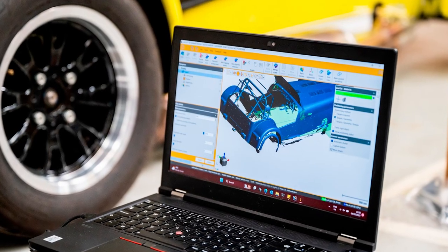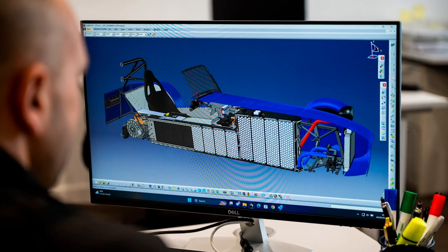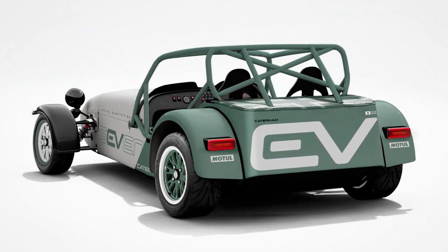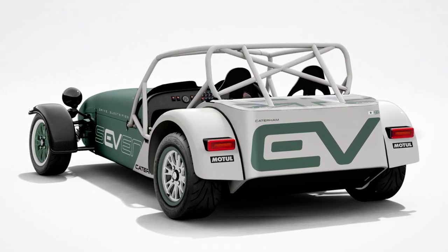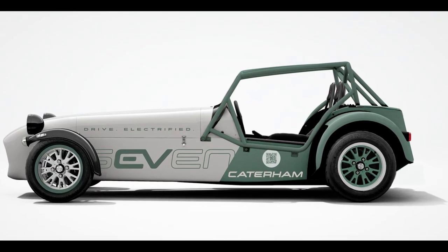But hold your horses, folks, because the real showstopper is yet to come. The public premiere of the EV7 concept is happening at the Goodwood Festival of Speed in July. Can you imagine? A bunch of classic car enthusiasts surrounded by sleek, futuristic electric racers — it's like mixing oil paintings with digital art. It's the ultimate clash of styles.